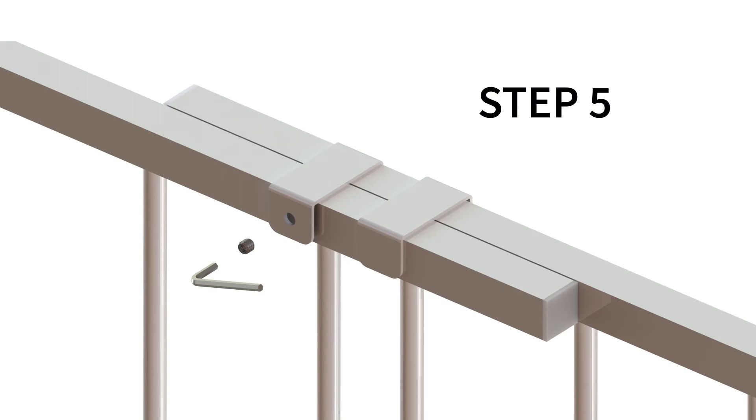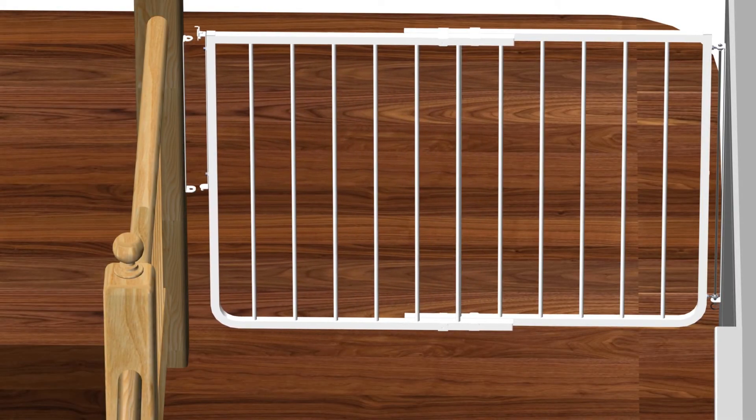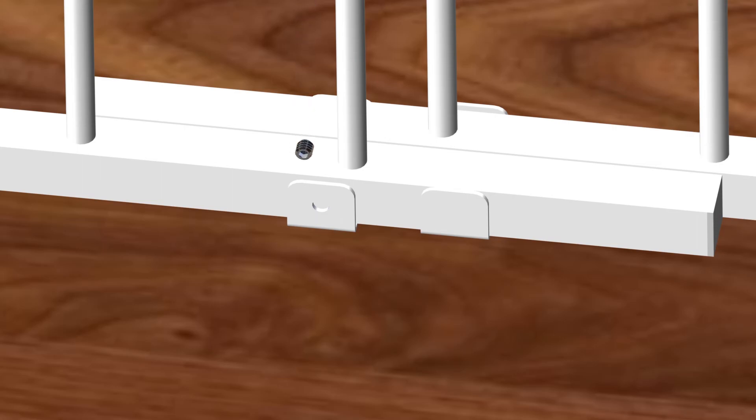Step 5: setting the width of the gate. For this step, you will require Part G — the Allen wrench — and Part L — two set screws. Begin by sliding the gate into position; the gate must be closed and latched. Insert one set screw Part L in the upper bracket of the gate, then tighten the set screw using the Allen wrench Part G. Repeat this step for the lower bracket. This concludes Step 5.